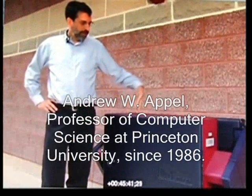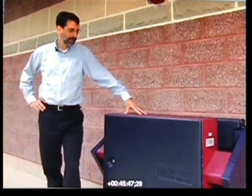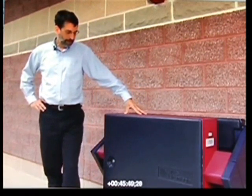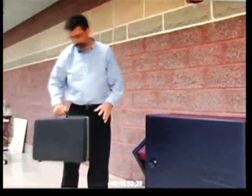What I'm going to show you now is that anyone who has a few minutes of access to the AVC Advantage voting machine can open it up and replace the software inside with fraudulent software.